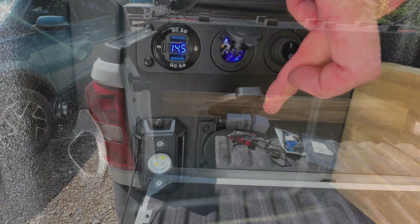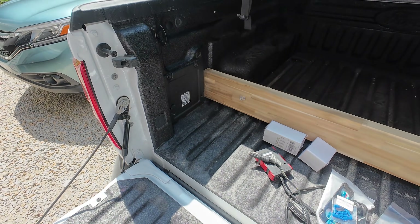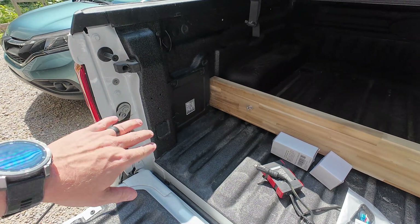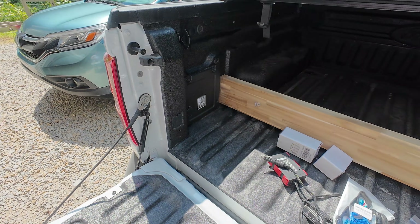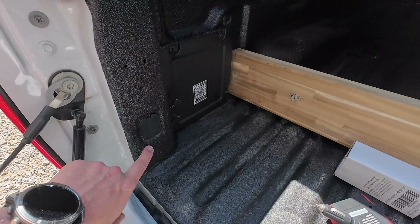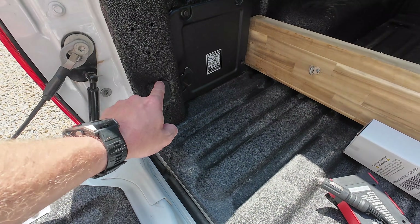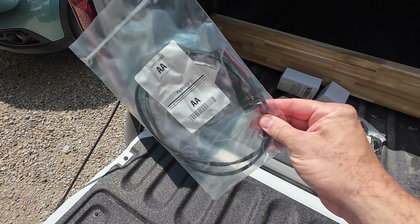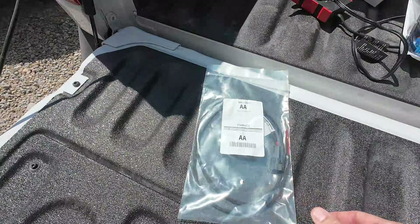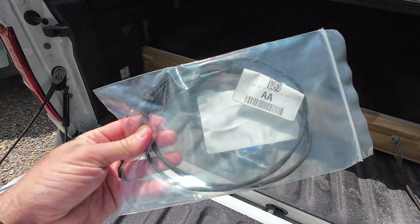So today we're tackling the flex bed system. I did not get the luxury package, so I don't have the power outlet here, or the light, or anything like that. What we do get, though, from your base model XL all the way up, is behind this little cover here — there's a little 12-volt port. So you may have found this thing in your glove box and wondered what it's for. It should have come with your Maverick; if not, you can buy them on Amazon or wherever.